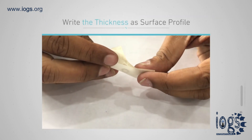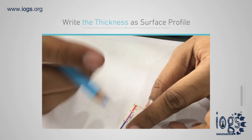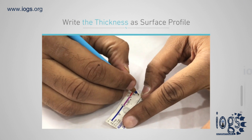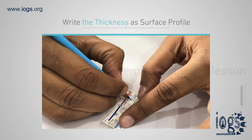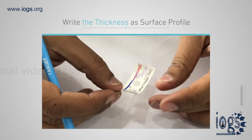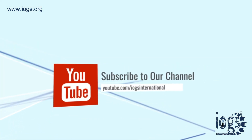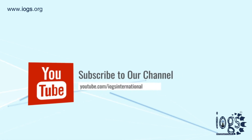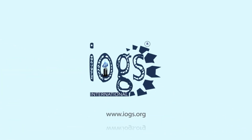Replace the backing tape to preserve the imprinted profile for future reference. Thanks for viewing our video. Now you are ready to measure surface profiles using the dial micrometer and replica tape. If you enjoyed this audio-visual, please like it and subscribe to our IOGS International YouTube channel for more updates and new video notices. You can log onto our website, www.iogs.org, to learn more about us or to enroll in any training we offer.